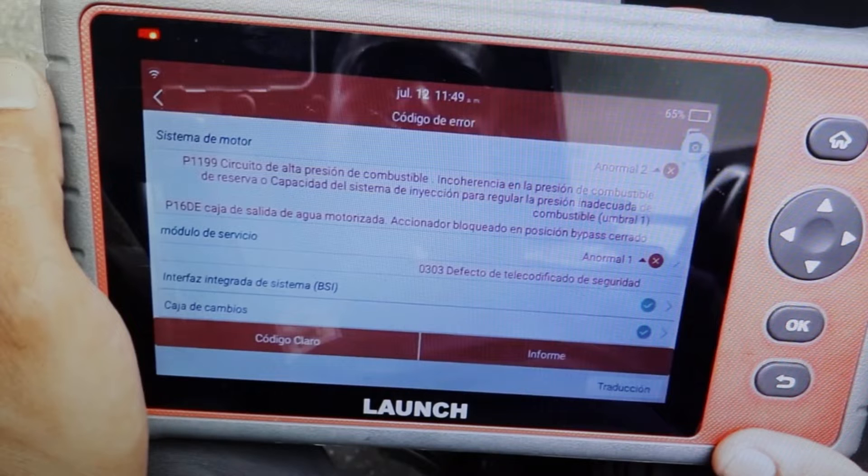In this case, for example, we got a fault with the common rail pressure sensor here. Look, P1199 — high fuel pressure circuit, pressure and consistency, reserve fuel, or ability of the injection system to regulate inadequate. Fuel pressure threshold 1 — here it is indicating that there is a problem with the rail pressure sensor.